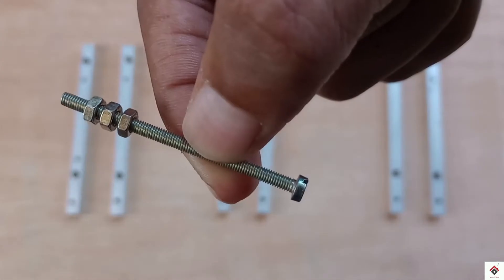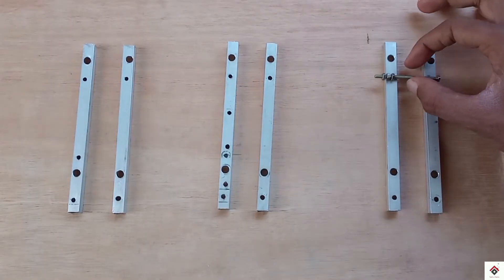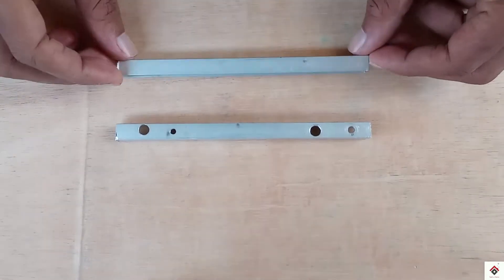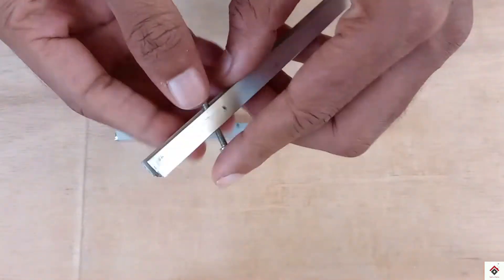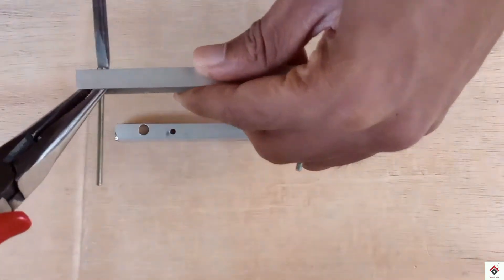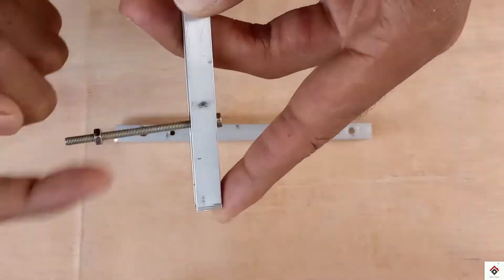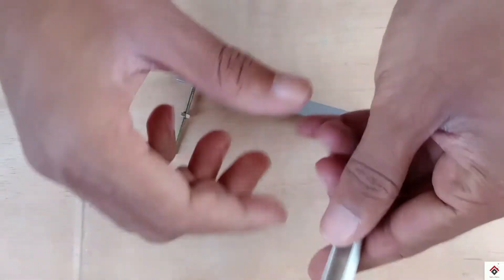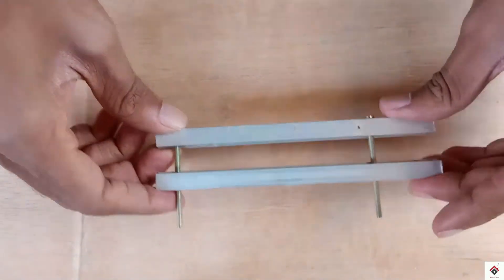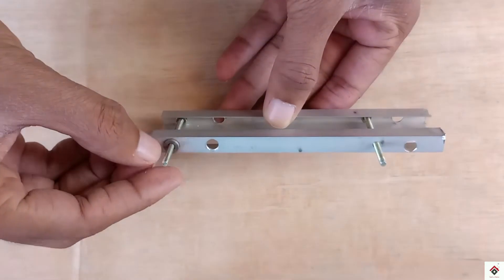These are 3mm two-inch bolt nuts — we need six of them. We can easily connect both aluminum pieces to make a proper pedal frame.